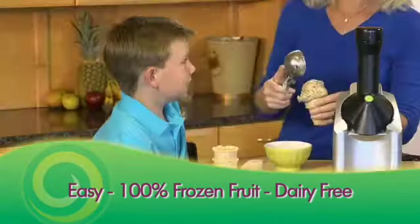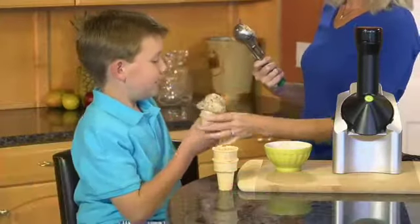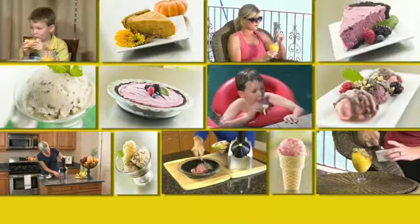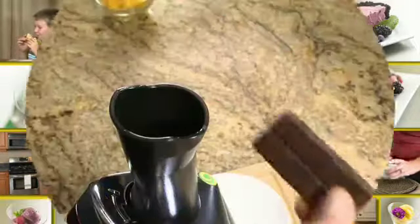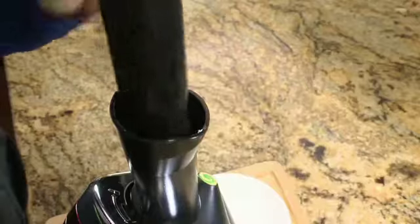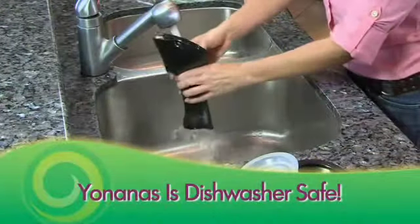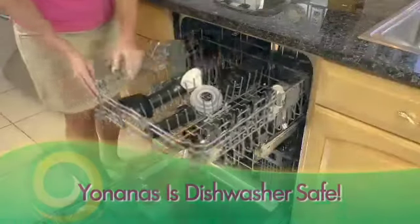Easy, delicious, and dairy-free. Yonanas recipes are endless — pies, popsicles, bonbons, tiramisu, 100% fruit, or add some chocolate. You're only limited by your imagination. And cleanup is fast and easy too because Yonanas is dishwasher safe.